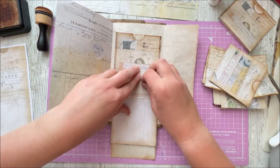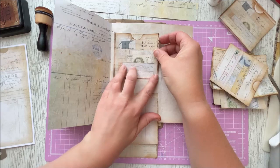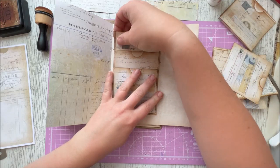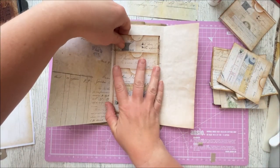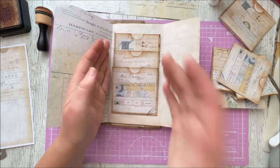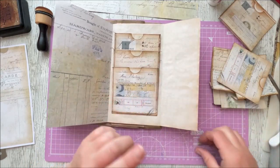I do apologise if my lack of measuring is causing you to twitch, but it all works out in the end. A quick tip for this: don't use fast-drying glue.